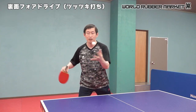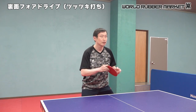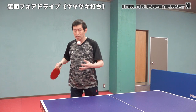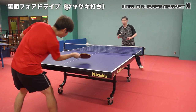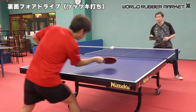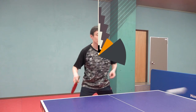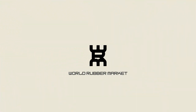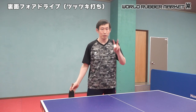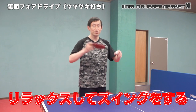This is how it works. The next point is to relax the swing.